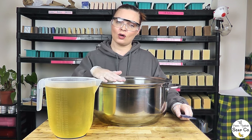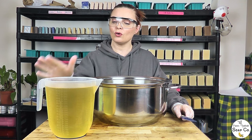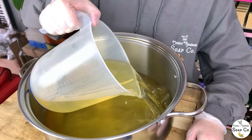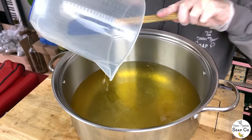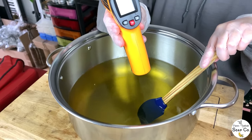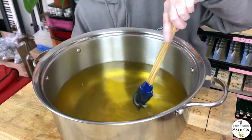We've put our lye solution to one side. Now we are going to concentrate on our oils. In here we have our solid oils, which we have melted down on a low heat and are now down to room temperature. We are going to add in our liquid oils — you can find the oils we use in the recipe in the description link if you want to check it out. With the liquid oils now combined with the solid oils, I'll just check the temperature — we are at 73.9 degrees Fahrenheit, which is absolutely fine.